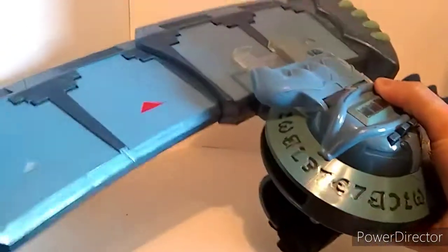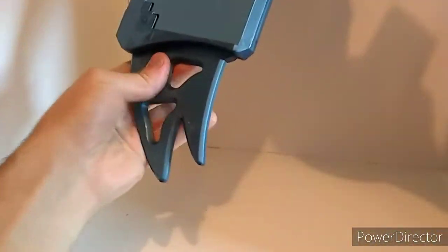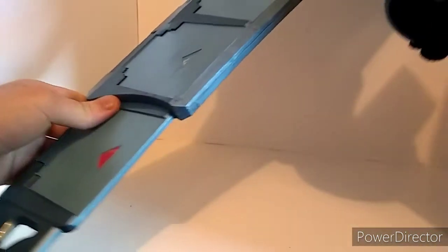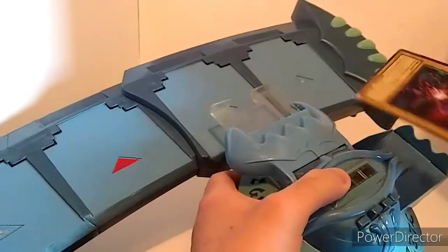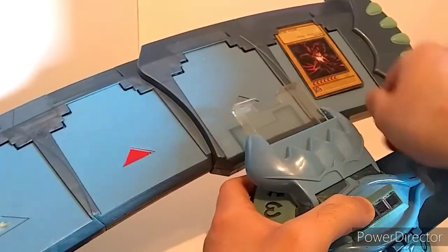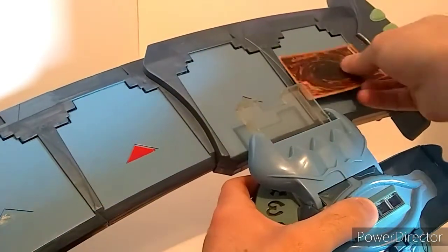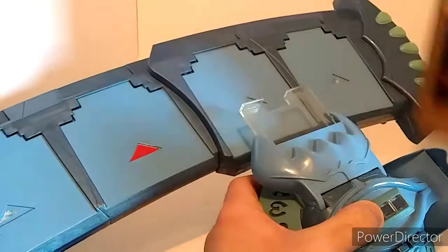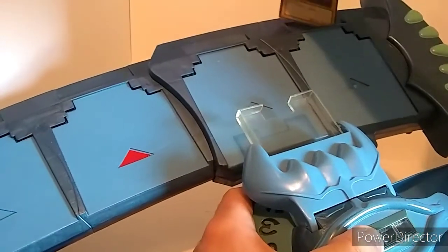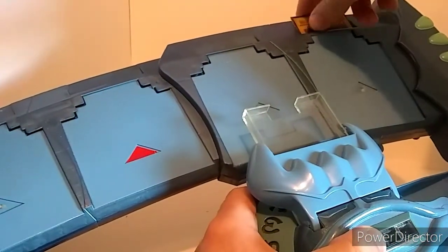You take out this whole entire thing here, as you can see. And it gives you five monster zones. You can put your card right here in attack position and it will stay properly placed, or face-down defense position. It also has spell and trap card slots right up in here.